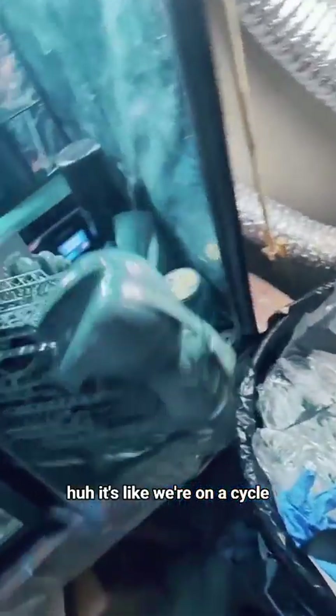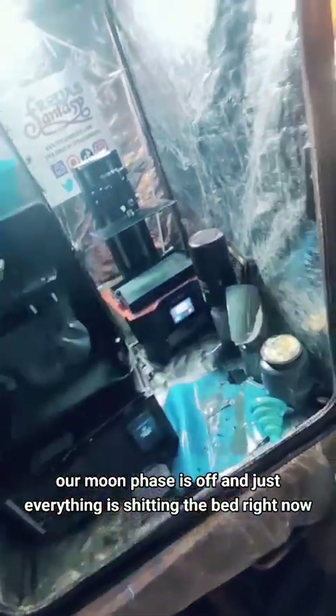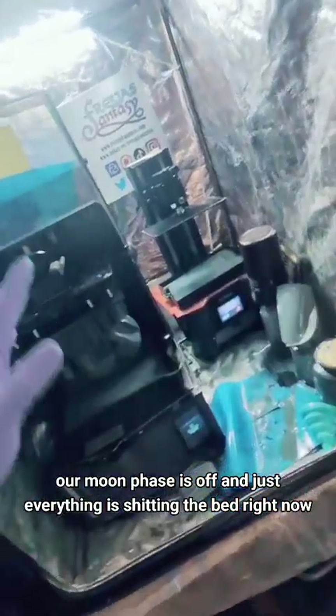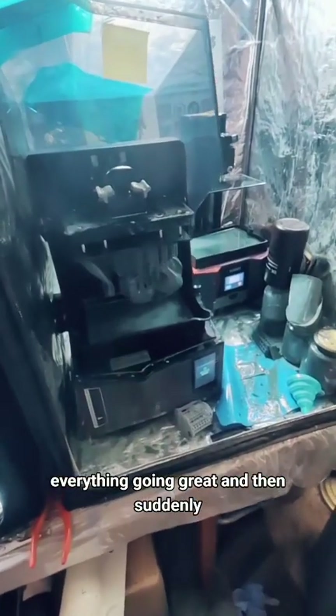It's like we're on a cycle. Our moon phase is off and just everything is shitting the bed right now. I mean, we had a solid month or two of everything working, everything going great, and then suddenly nothing works. These are just the problems you face. It's uncontrollable.